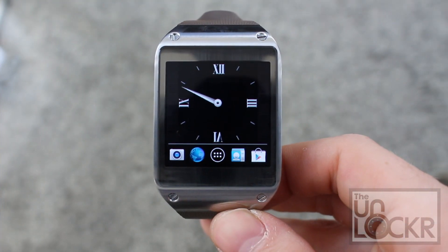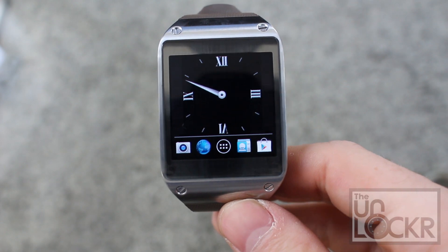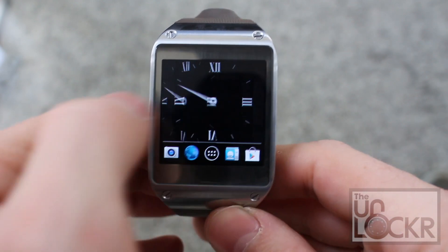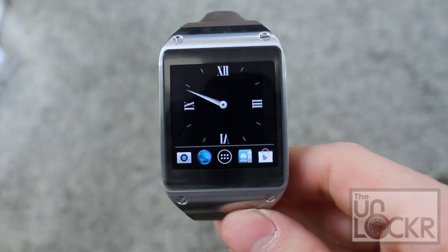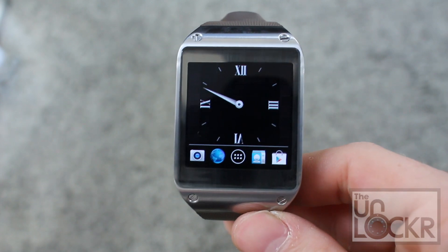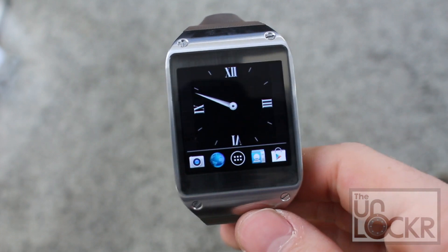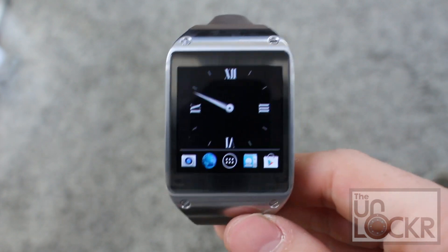Once it reboots, you can tap Nova Launcher and hit Always, and you'll get this home screen now instead of your other one. You can add widgets to the screen just like you would any other Android device. It has a lot of awesome features — if you want a full list, please check out the link underneath this video on our site, including live wallpapers and being allowed to use other devices with this instead of just Galaxy ones, and tons more.